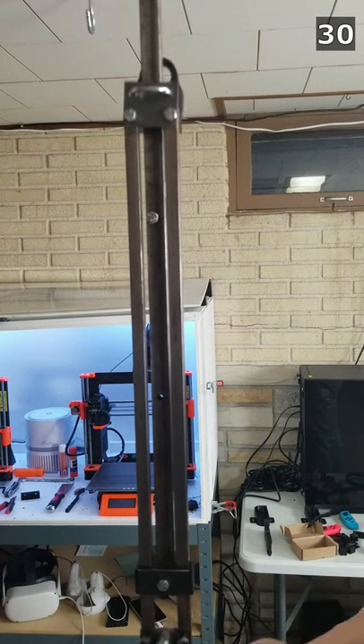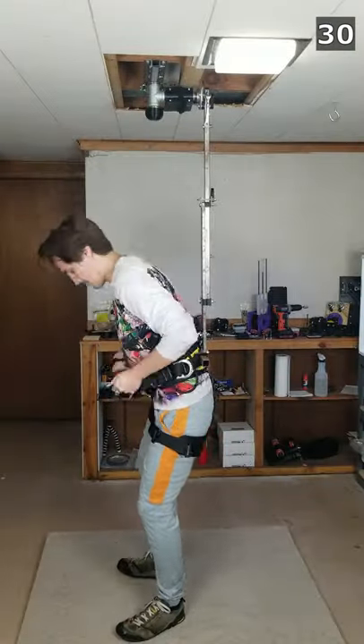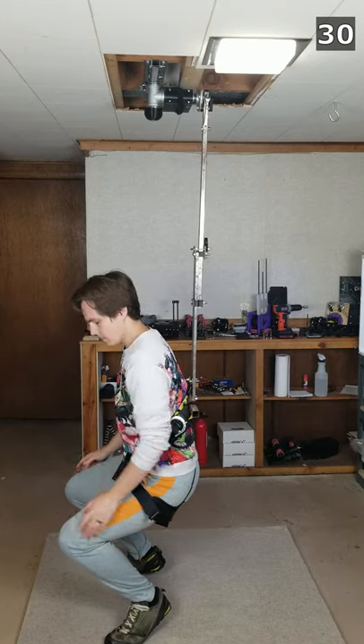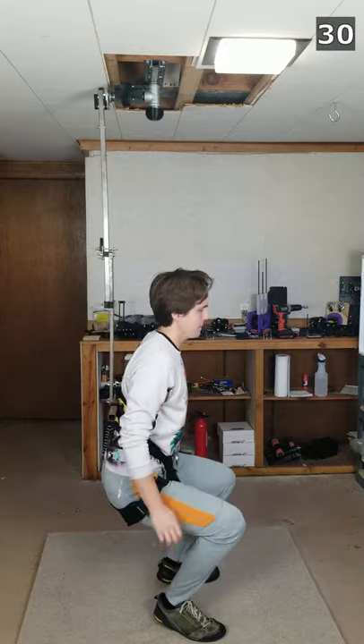The hole in the middle is a good crouching distance for me — it allows me to sit pretty comfortably without having to squat down too far. I could of course drill more than two sets of holes for different crouching distances for people of different heights, but this works well for me.